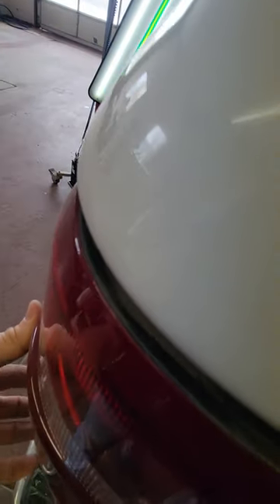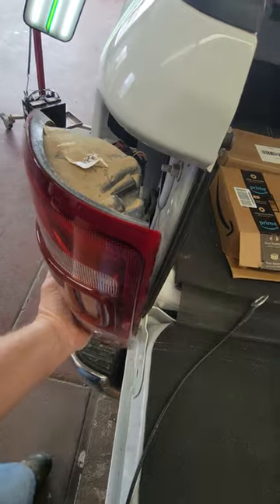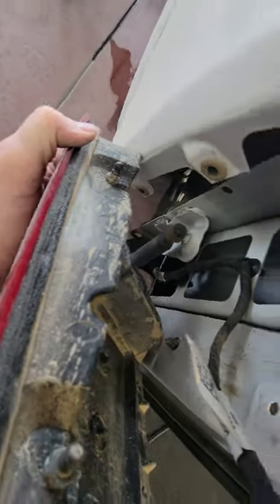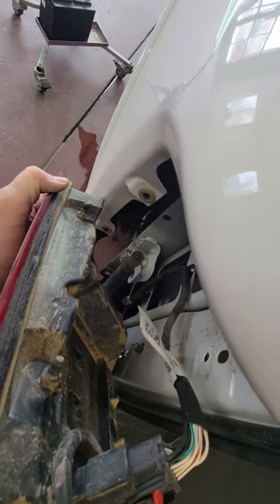As for the taillight itself, really simple — this is basically four bolts and a pull. This taillight just comes straight back, like the previous years. It's got two push pins: there's one right there, one right there. That's the inside there — it just goes into those little grommets. Pretty simple.